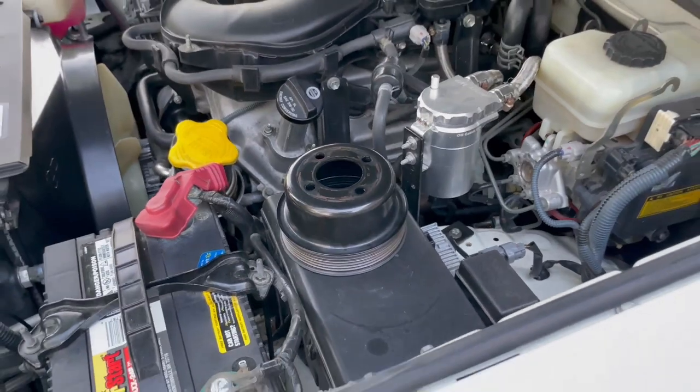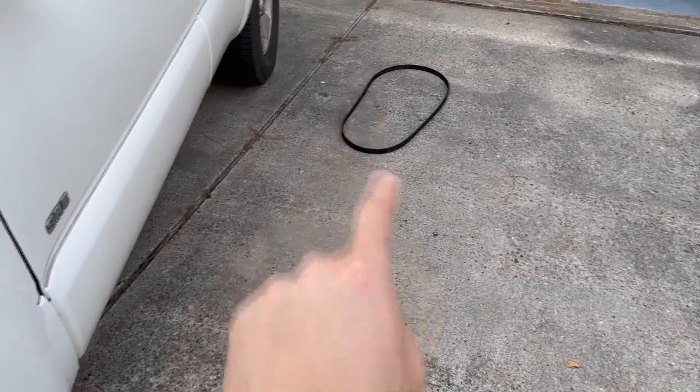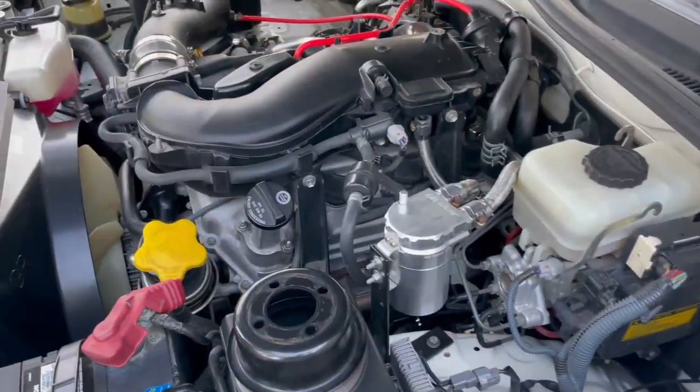But other than that, that is it for this video. This concludes the water pump pulley as well as the serpentine belt change on this 2006 4Runner. If you're subscribed, thanks. If you're not, thanks for taking the time to watch this video. Take care, everyone — I'll catch you on the flip side.